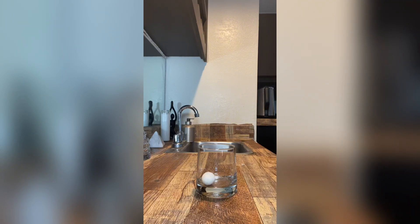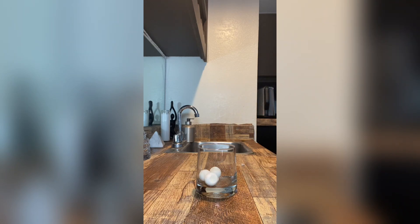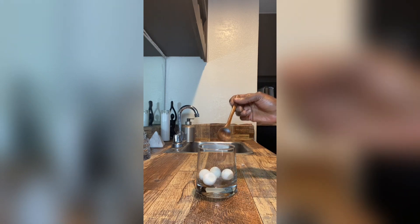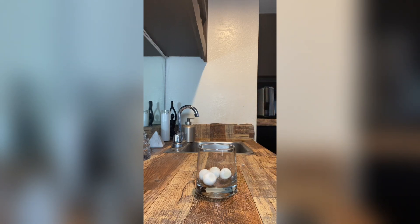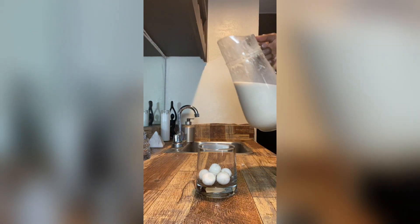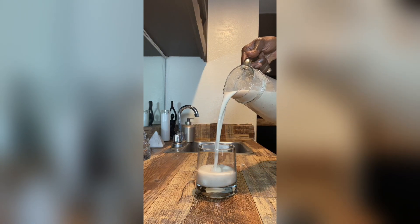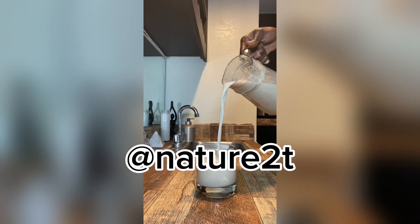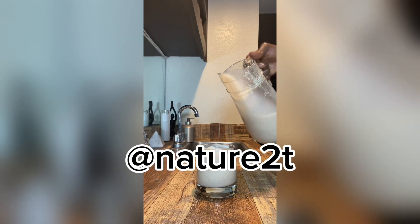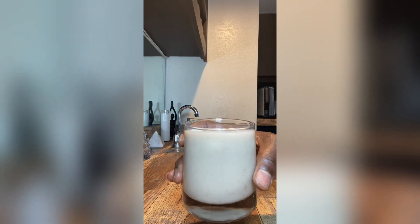Once it was done, I put it in my fridge to chill it a little bit, and then you can also add ice to it. By the way, these are coconut ice balls — I like to make flavored ice, so I'm always making flavored ice recipes. Summer is coming, so I'll be making more flavored ice recipes on my TikTok — if you're not following me there, make sure you do. This baobab drink is the bomb.